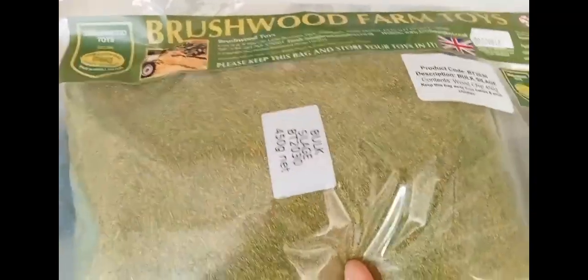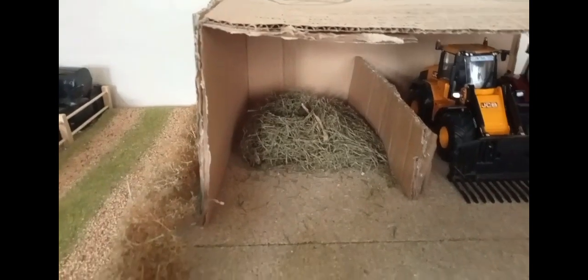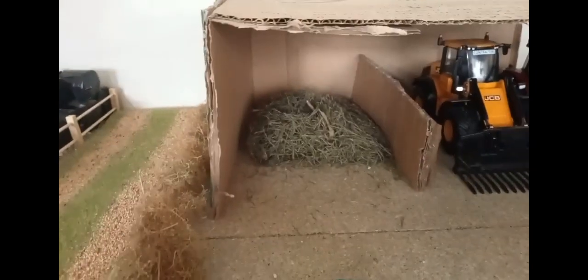We've got this bulk silage here from Brushwood. We're going to put some silage in the silage clamp — that's actually real grass there — so we're going to take the dead grass out and put the fake bulk silage in. Because it's sort of grass as well, I might put it there and a little bit there, just the odd bits really, just trying to make it look really realistic.